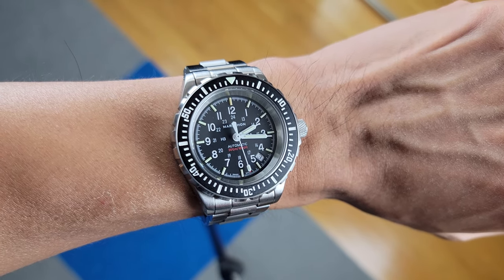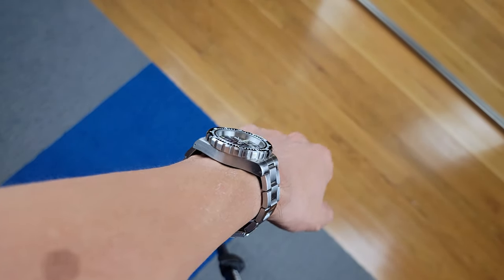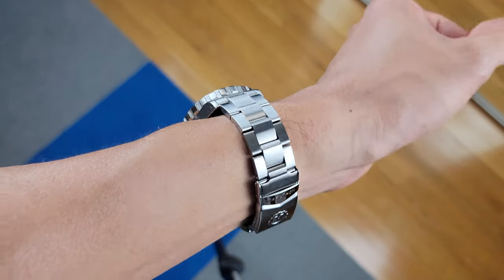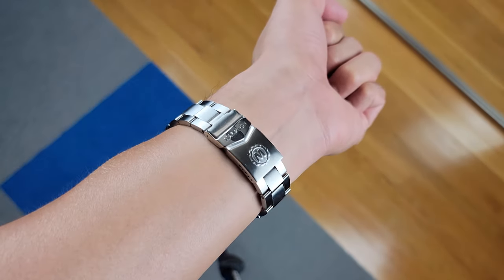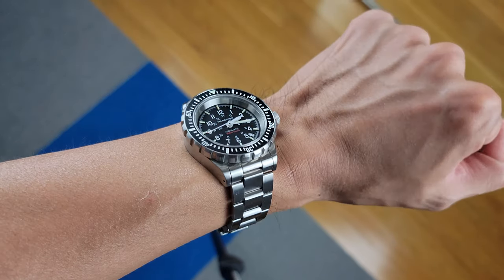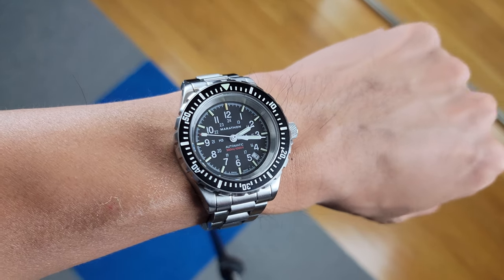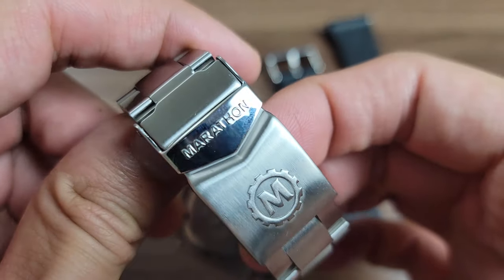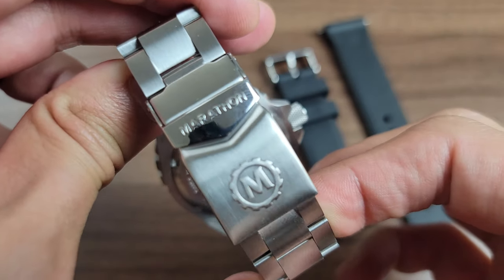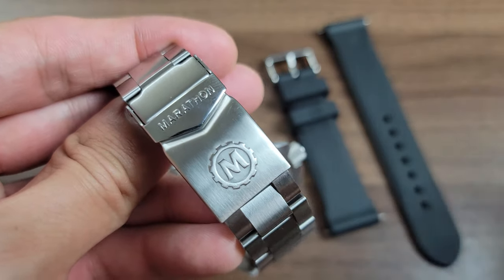The bracelet does come with screwed links, which was a pain to size since you need to insert a flathead on both sides and turn in opposite directions to loosen the screws. Otherwise, if you try to unscrew just one side it'll just keep spinning and you won't get anywhere. The finish on the bracelet is very sleek — even though it's a typical brushed finish, it has a richness to it that's different from other brushed finishes, especially when the sun hits it.